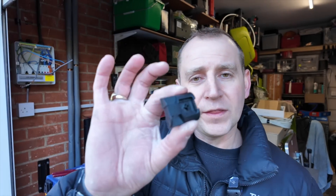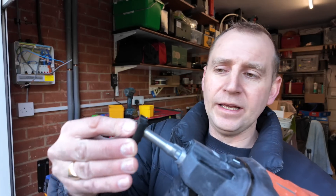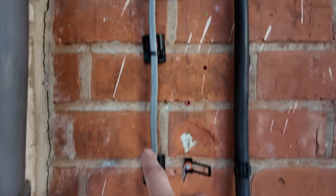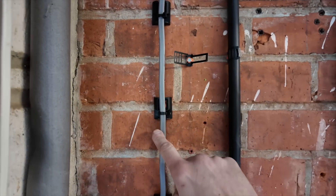Another thing you can get are these things here - these work with the spit gun. What you do is put it in there and then you fire into the brickwork. I'll be completely honest with you - I forgot to push the record button and I've already done this, so I'll just show what it looks like now. All I've done was fire them into the wall into the mortar and then put a tie wrap through, and it just secures my twin and earth. The reason I've done this was I tried clipping it and I've hit my hand like three times.